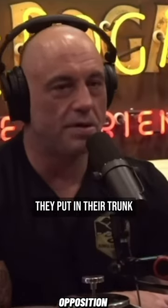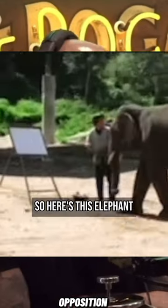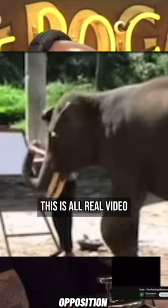These elephants take a paintbrush, they put it in their trunk, and they dip the paint and start working on canvas. So here's this elephant — and this is all real video — and it starts painting.